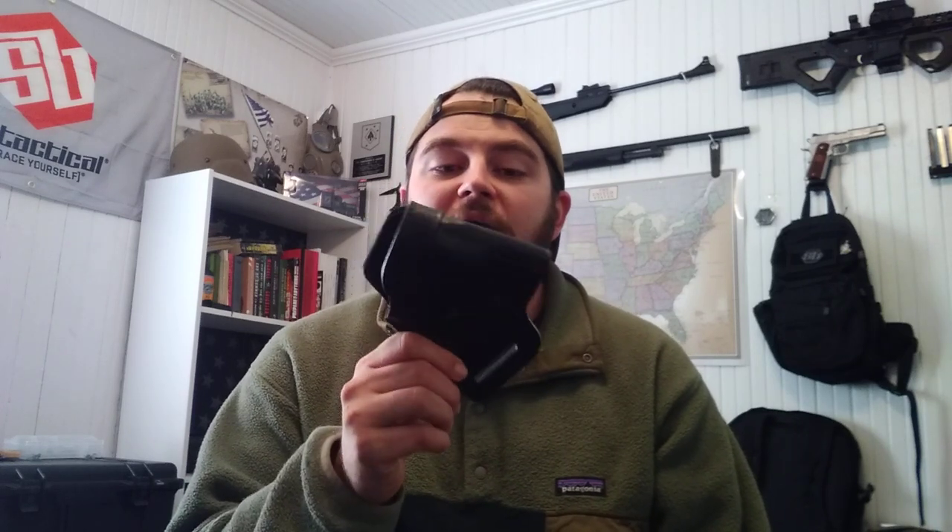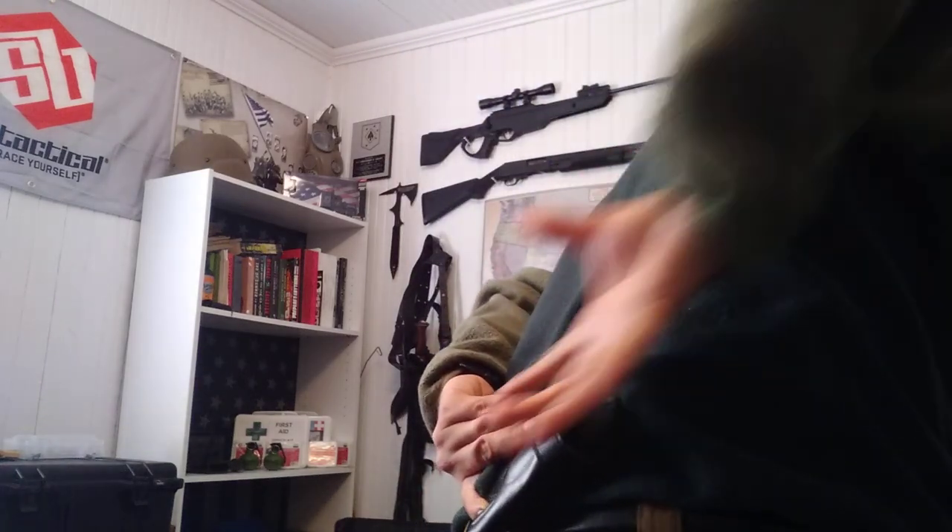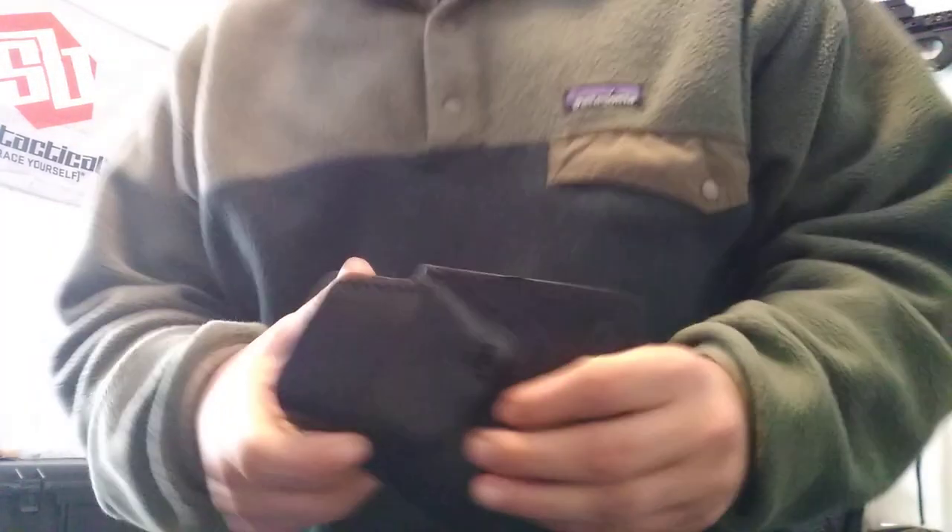The company actually reached out to me and specifically asked me to correct that for my viewers — and that's what I'm doing, because they don't want to be misrepresented and I don't want to misrepresent them either. That said, I still love their company and I'm going to continue to represent their holsters. Now that I've got that out of the way, I want to talk about this J-frame small-of-the-back holster. It sits right here on the small of your back so you can reach back and draw your pistol.